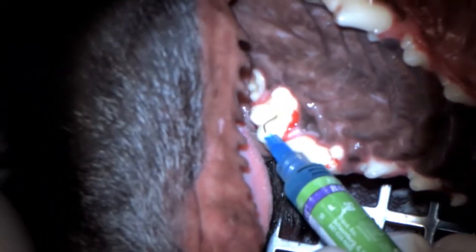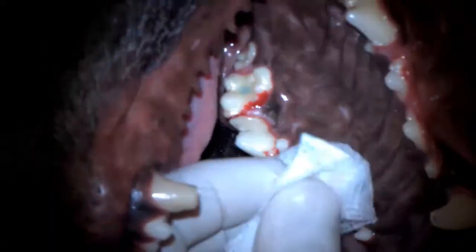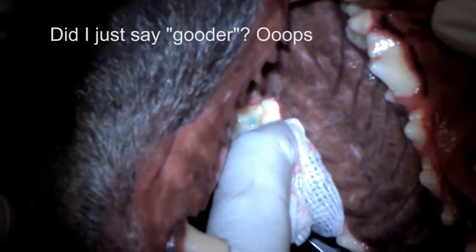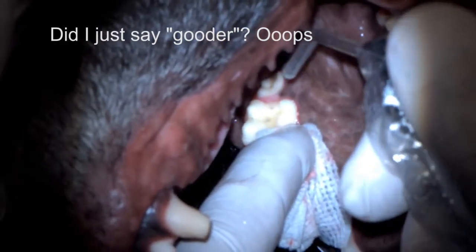37% phosphoric acid gel — to demineralize the dentin and the enamel, open up the dentin tubules, and let our bonding agent get a better grip. It should sit there for about 10 to 15 seconds, then a thorough rinse.